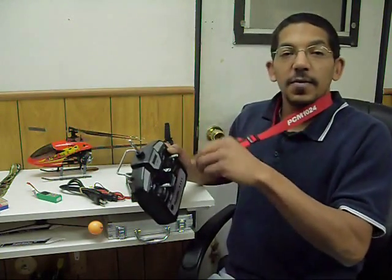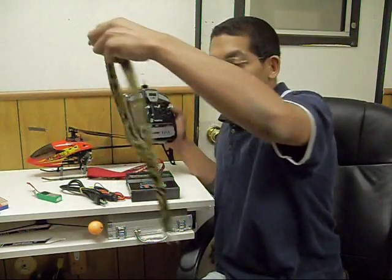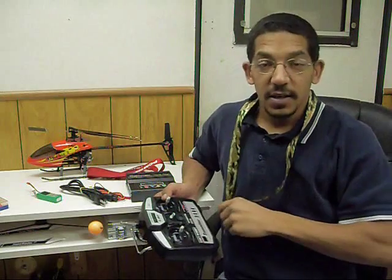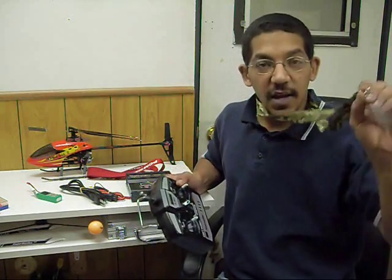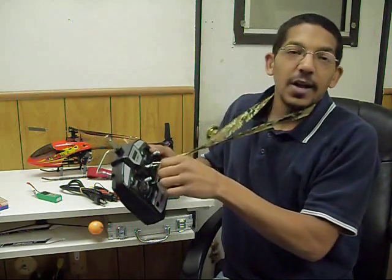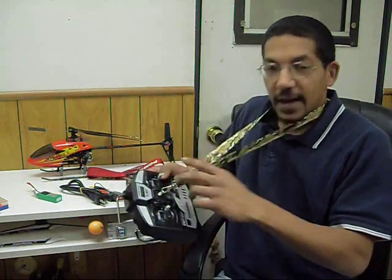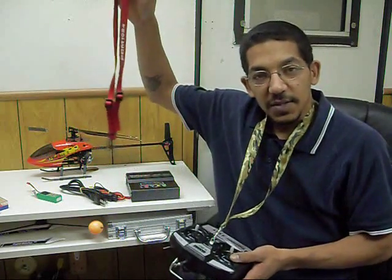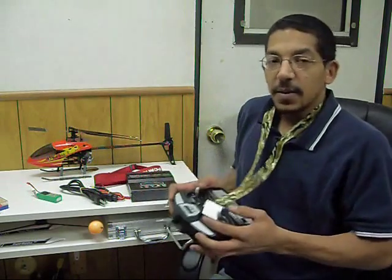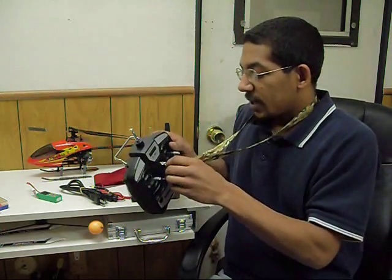A cheap alternative is you can go to all kinds of places — home hardware stores — and get a neck strap for some keys, because it works great. I bought this at my local Home Depot and it was $1.96, and it works great. Serves the same function. Not nearly as nice as my actual transmitter strap, but serves the same function. Cheap, quick, easy to get. There are all kinds of ones you can buy, but this was just a cheap, easy alternative.